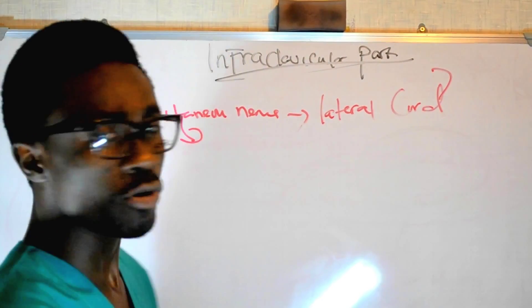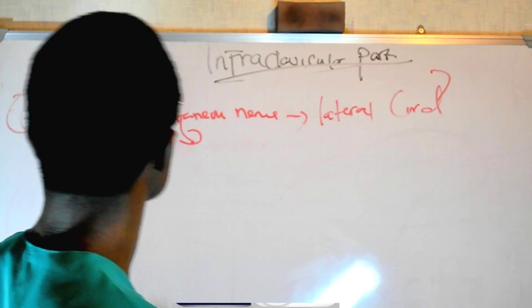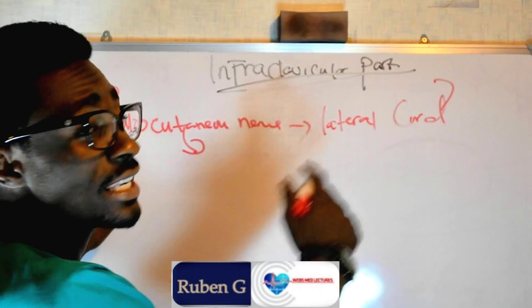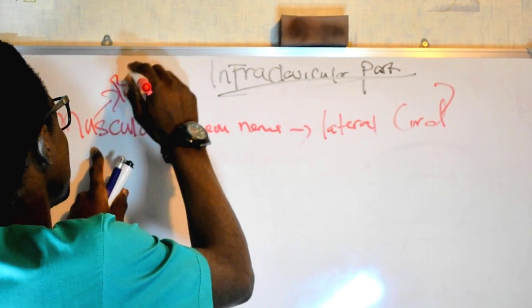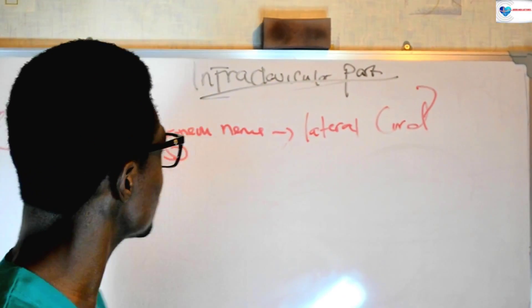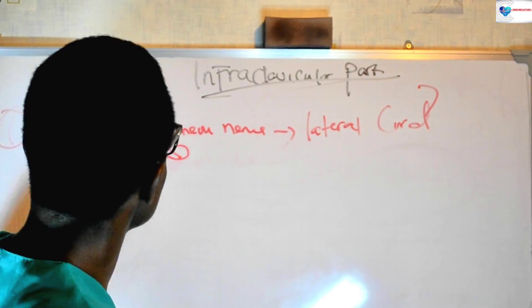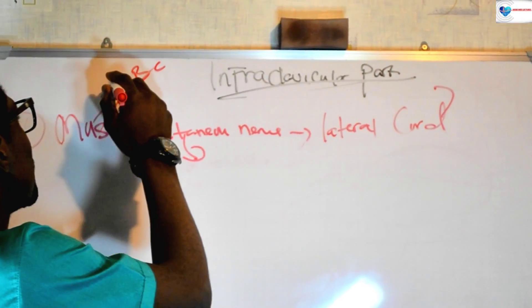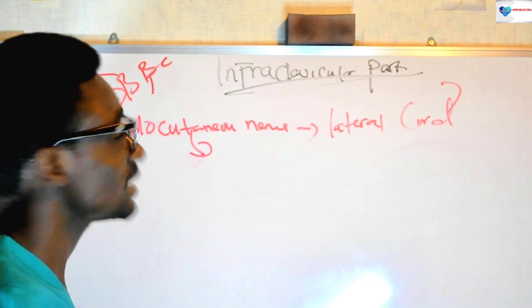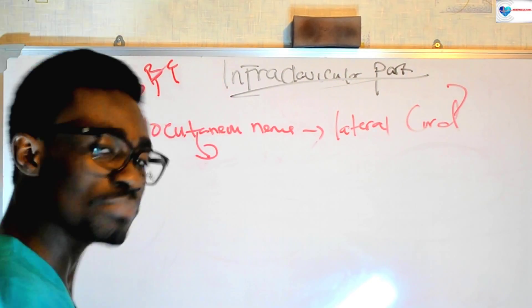Like I was saying guys, the muscular part of this musculocutaneous nerve innervates the BBC — the brachialis muscles, the biceps brachii muscles, and the coracobrachialis muscles.